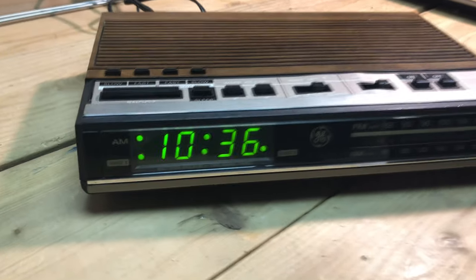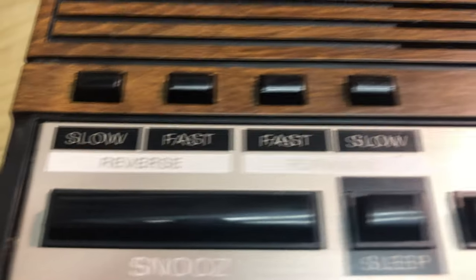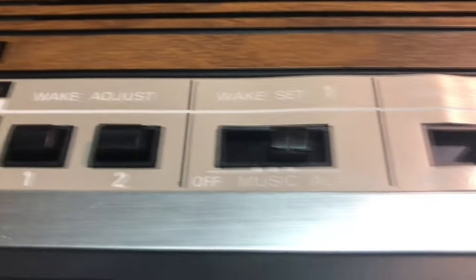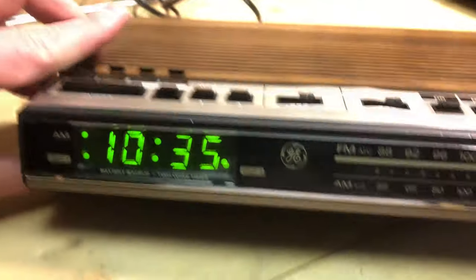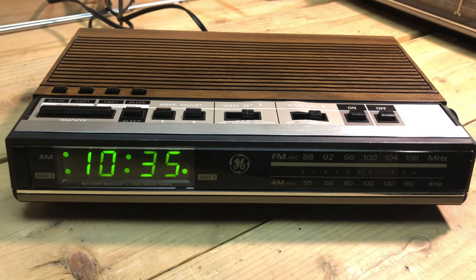Here's the 4638 with the green LED display. This one has reverse and forward fast and slow buttons, so they have all the options here. Also two wake times — wake one and wake two — plus soft touch on and off. It does have battery backup, so it's kind of basic but it does have some extra features.